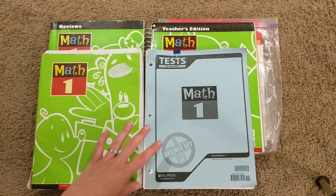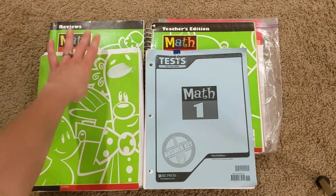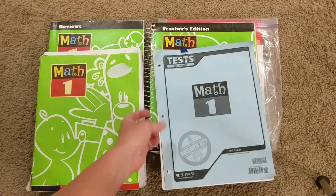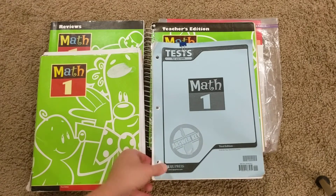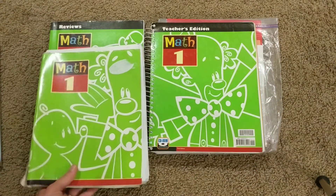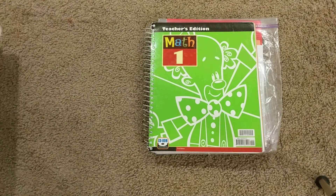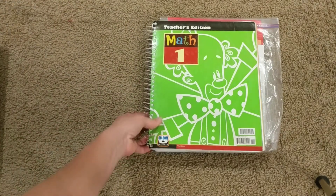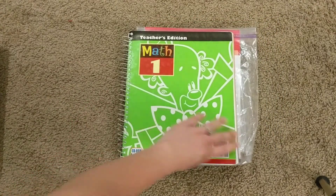As far as pieces and parts, you have a student workbook, a student review book which is optional — I'll explain that. This is actually the answer key for the test, but there is a test packet available. This was given to me free so I just took it, and I'll tell you how I'm going to use that. And then, of course, the teacher's manual. I'm going to move this stuff off to the side and show you the teacher's manual first, and as we talk about the other parts I will pull them in.